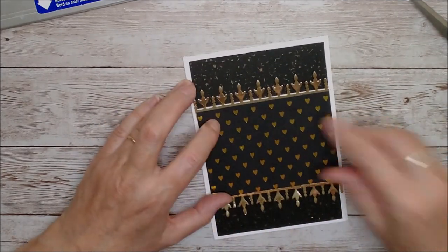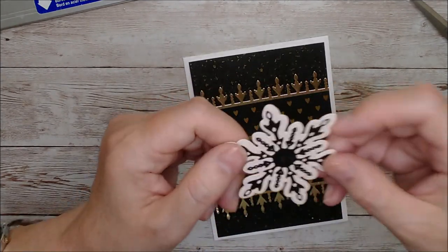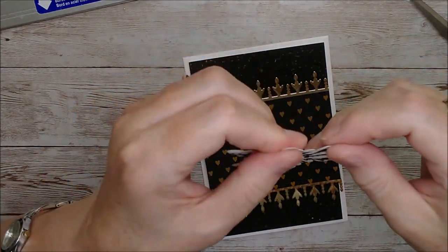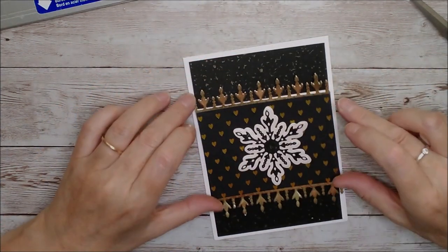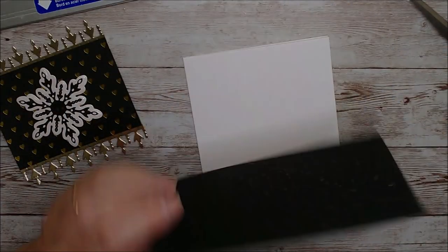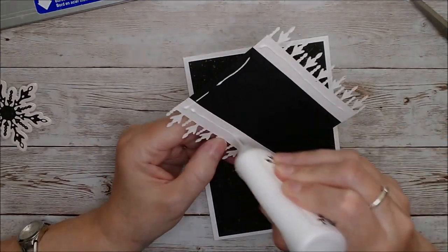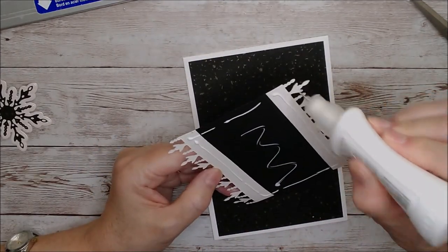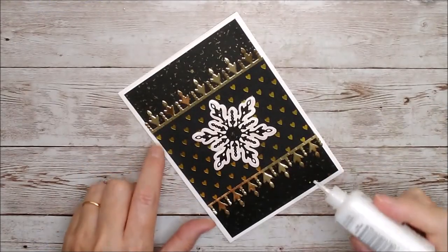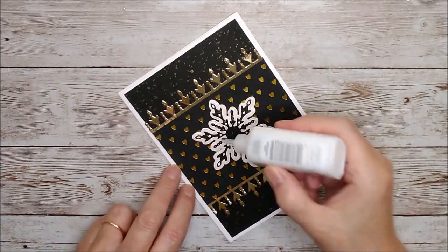That can go across the card like this — that will get glued on there, that will get glued on there. I've taken some of the beautiful Snowbound card — I'm definitely going to have to get more of that because it is so pretty — in behind that snowflake, and that's going on there. Then just to finish that one off I'm going to add one big Golden Shimmer dream drop in the center.